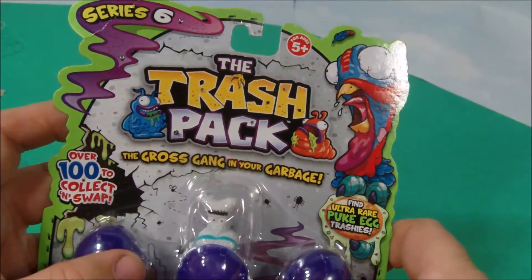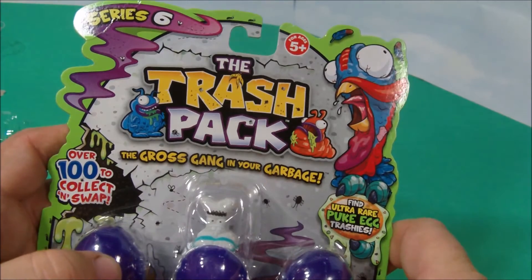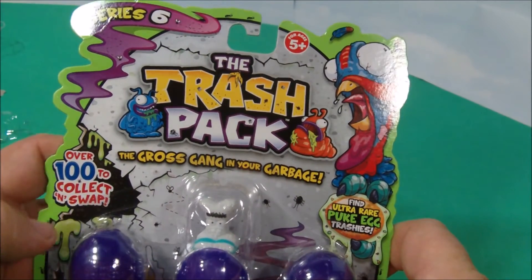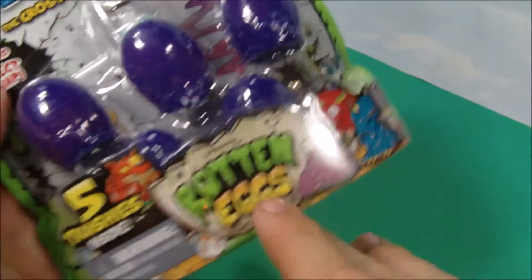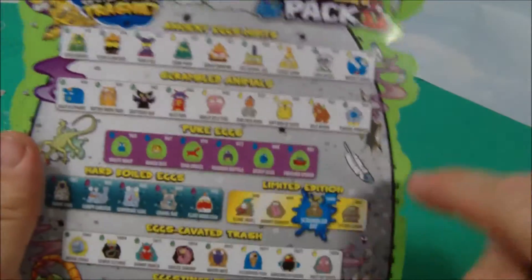Hey, thanks for stopping in and checking out another one of Rusty's Toy Reviews. Today we've got Series 6, The Trash Pack — The Gross Gang in Your Garbage. We've got Rotten Eggs. It's going to be a lot of fun. Let's open them up and see what's inside. They are made by Moose Toys. There's a whole bunch for us — maybe we got a whole bunch of them that we can collect.